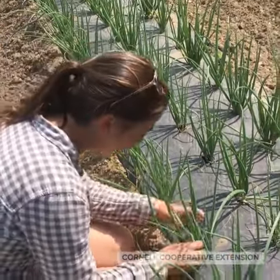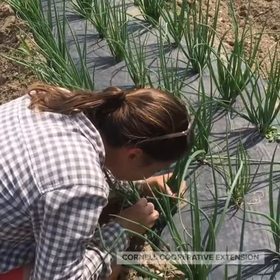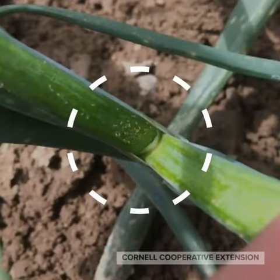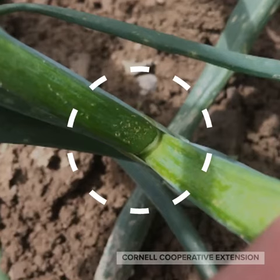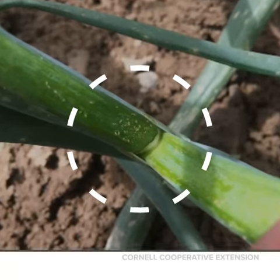Let me show you how close I mean. When you pull the leaves apart at the axil, you'll be able to count the individual thrips. You might need a hand lens to do this.